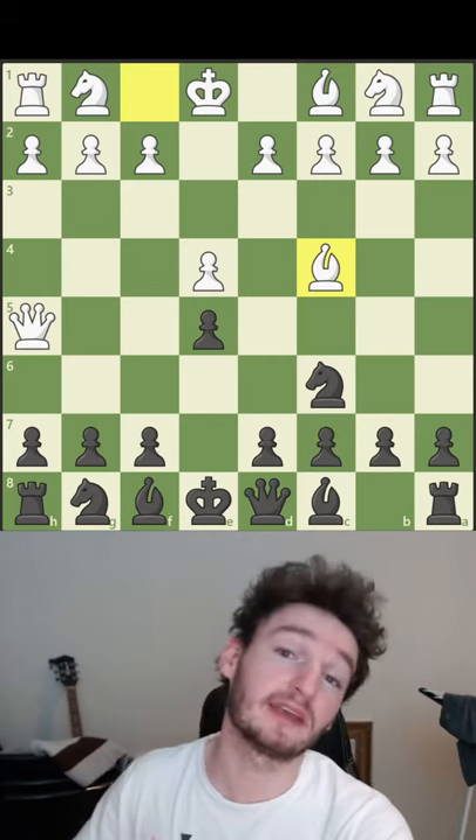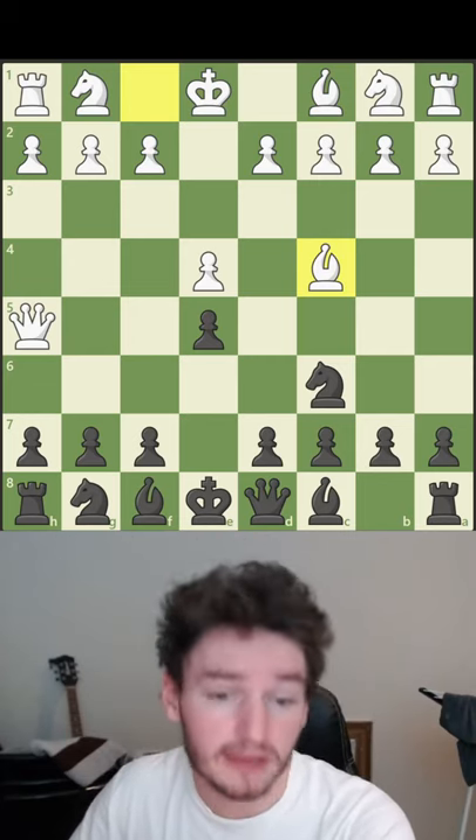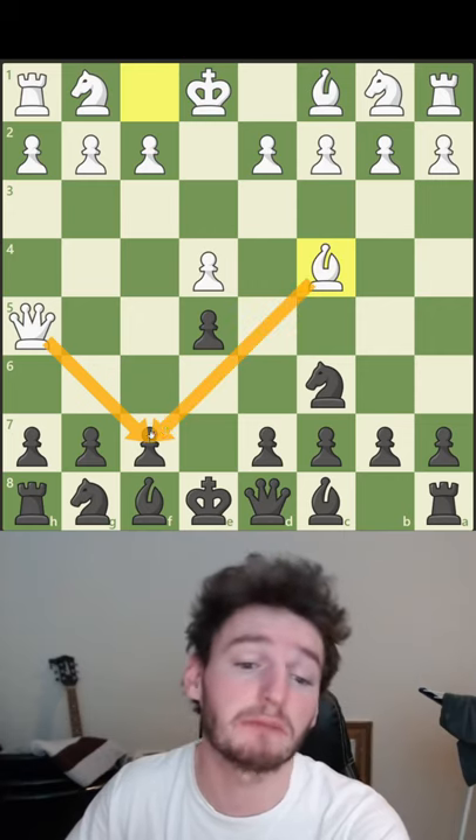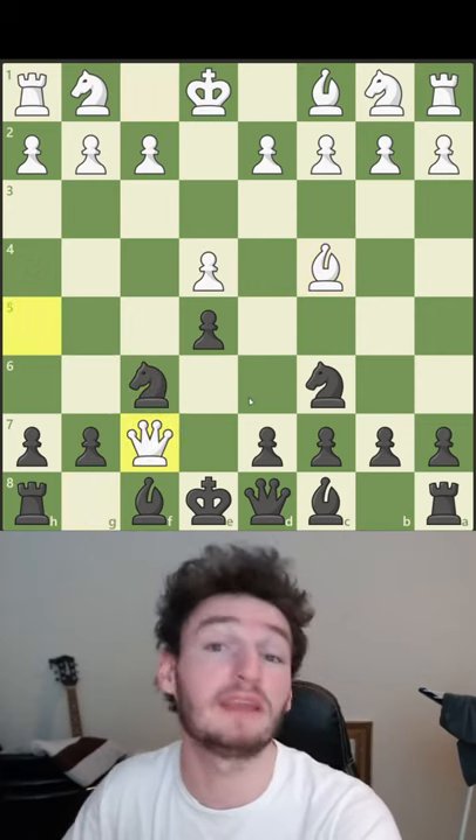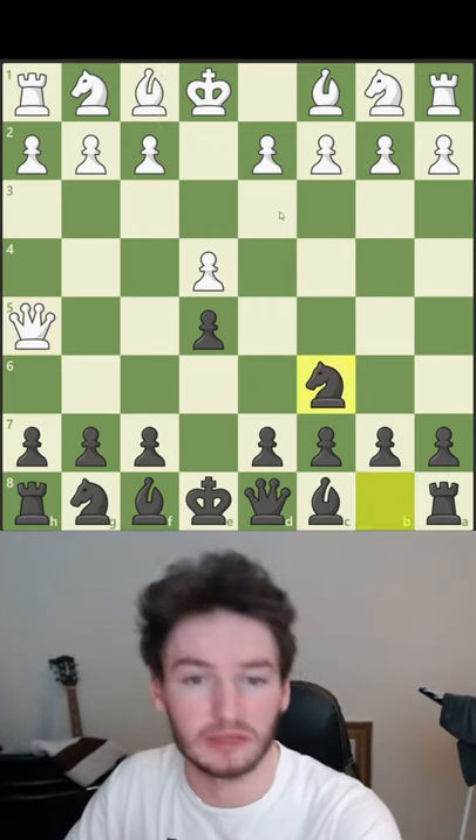Scholar's Mate is something you need to learn to protect against because a lot of people will try it. The gist of it is that they're trying to checkmate you on the f2 square. So let's say you develop the knight attacking the queen — they take it and now you're checkmated. You don't want this.